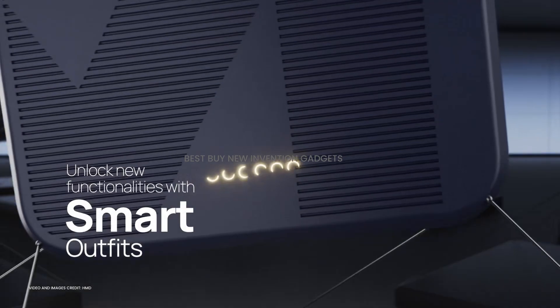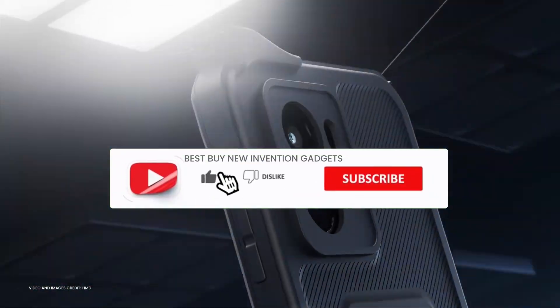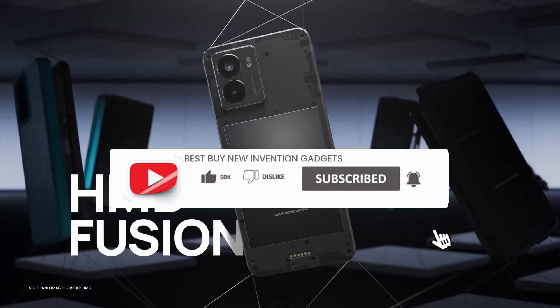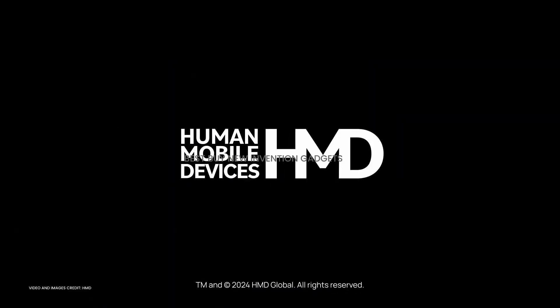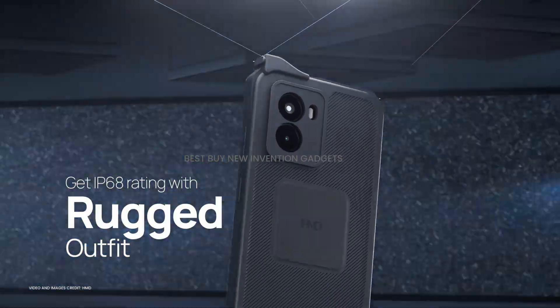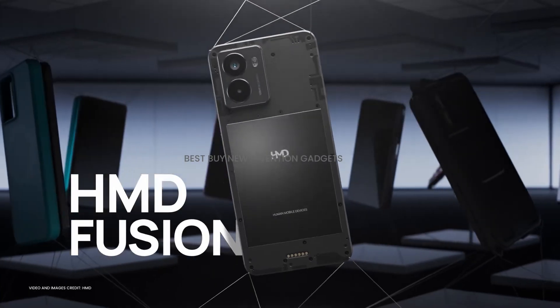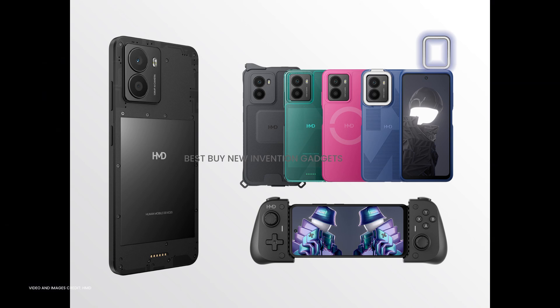In keeping with the growing trend of digital detoxing, the HMD Fusion completely transforms the smartphone experience with its modular design, cutting-edge camera system, and emphasis on repairability — all at an affordable starting price of 249 euros. The Fusion outfits range in price from 39 euros to 99 euros, offering numerous ways to personalize your device.